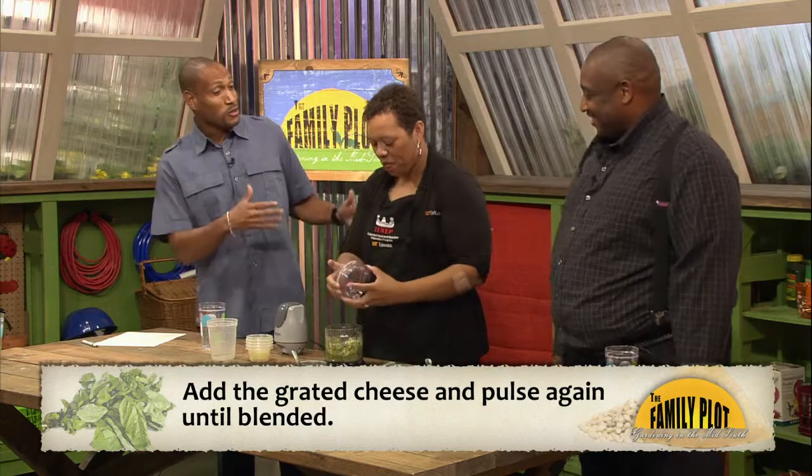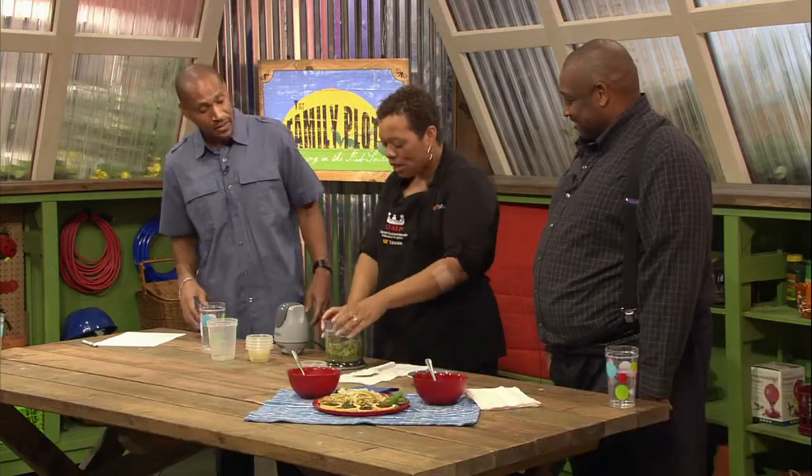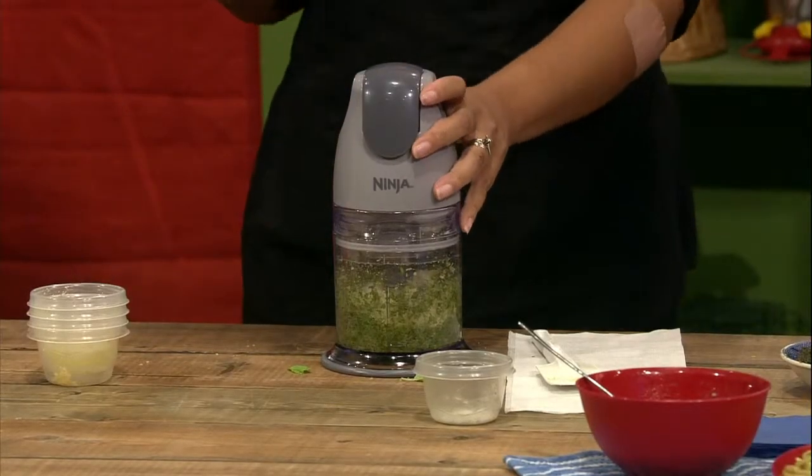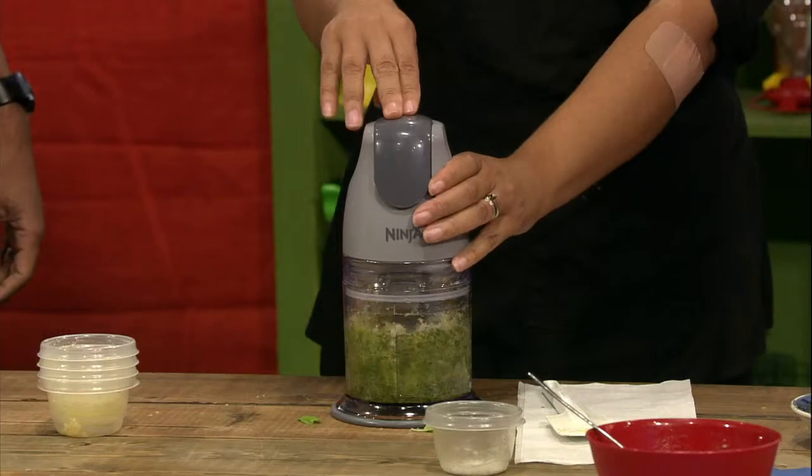Now herbs are nutritious, right? Most people use herbs because they add so much flavor to your foods, and they usually substitute for salt. If you want more flavor in your foods, we do recommend trying different herbs and spices in substitution of salt because that's going to help reduce your sodium intake as well. So we're going to blend that.